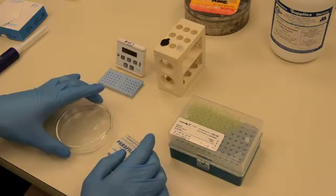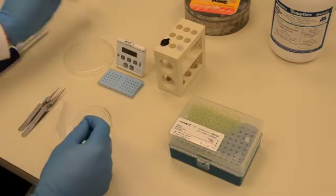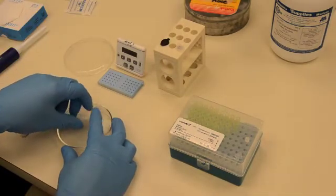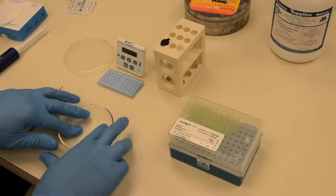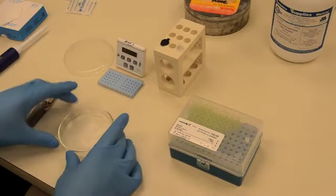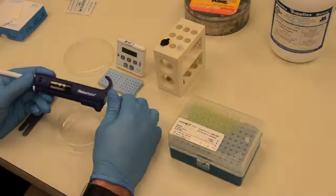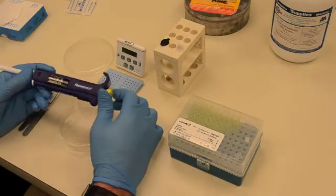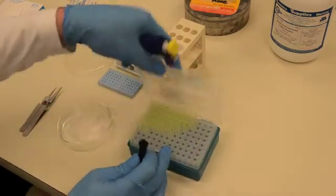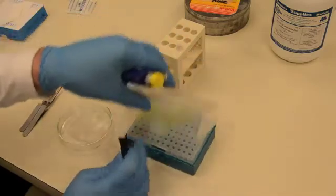To begin, take the parafilm and place it on the bottom half of a petri dish. Be sure that it lies flat. Next, pipette 20 µL drops of uranyl acetate stain onto the parafilm, one drop per grid. The uranyl acetate must be stored in the dark black tube and centrifuged prior to use.